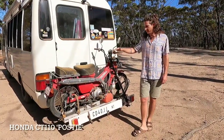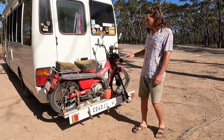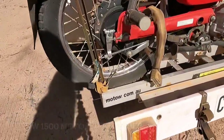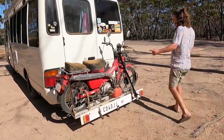Down the back we have our Honda Posty bike, which is a CT110. We're towing it on a Moto brand Moto 1500 motorbike carrier, designed for a bike with a 1.5 metre wheelbase.